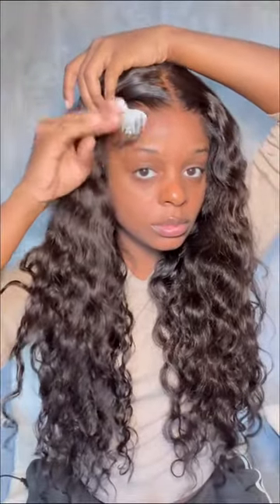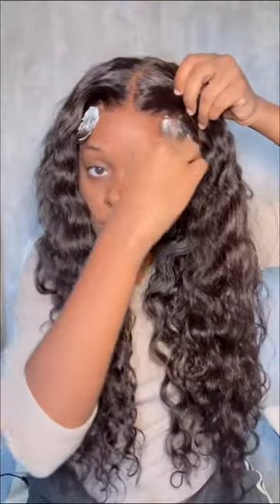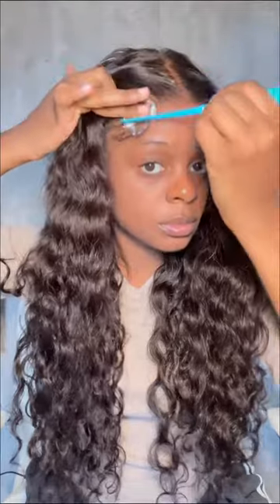I went in with my Ruby Kisses Cream foundation just to make sure the lace matched my skin, and my wax stick and my hot comb. And then I just went in with the mousse to lay down the baby hairs, and that's literally all I had to do.